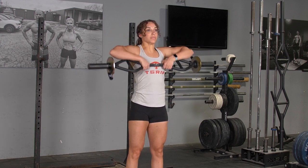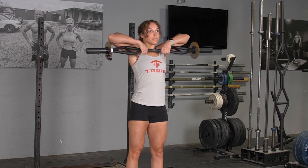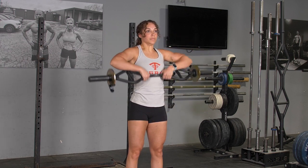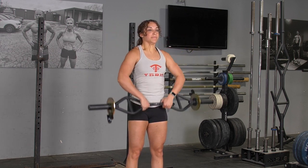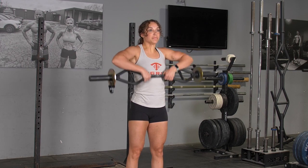To initiate the movement, pull your elbows up high like you're trying to pinch your head. At the top of the movement, the bar should be lined up with about the bottom of your chin. Lower back down to the starting position and repeat.